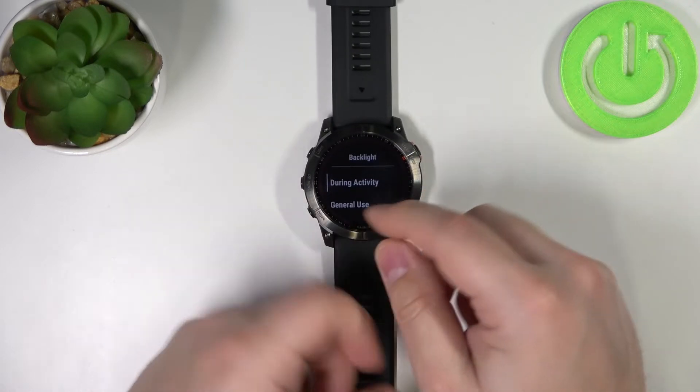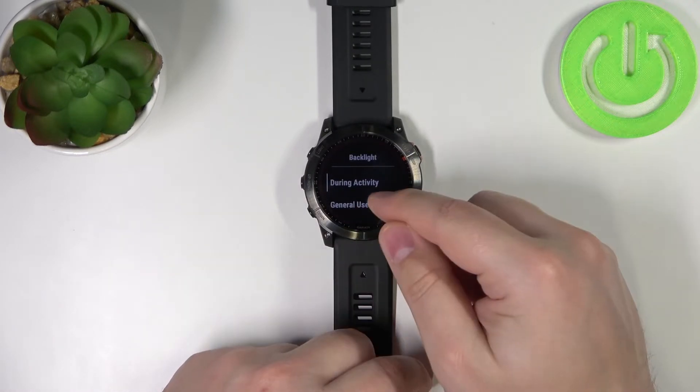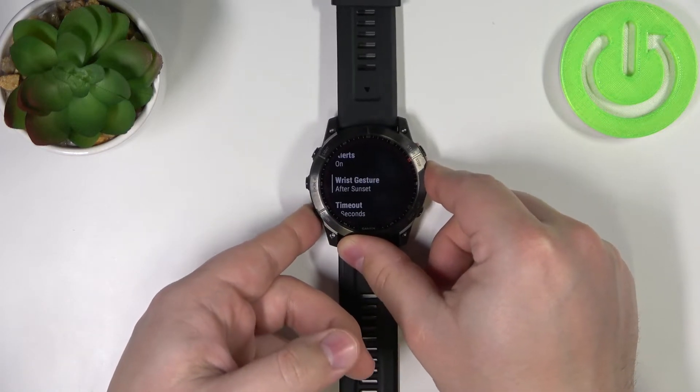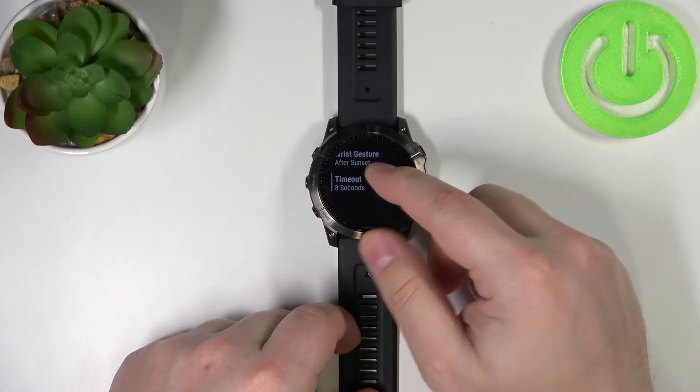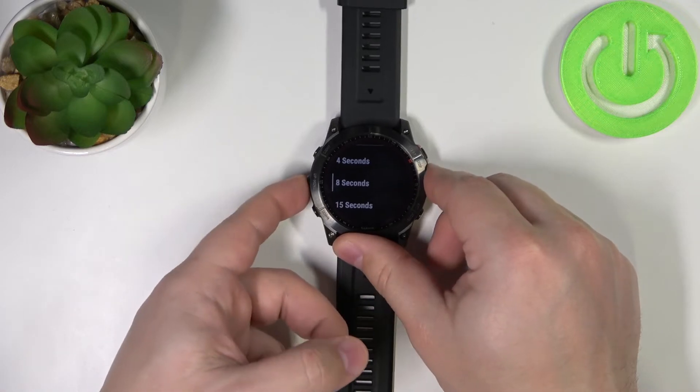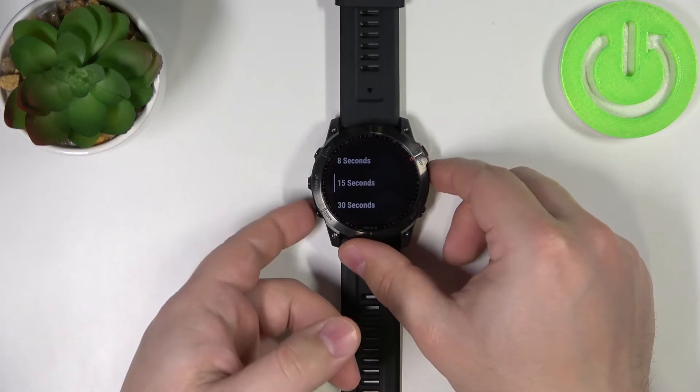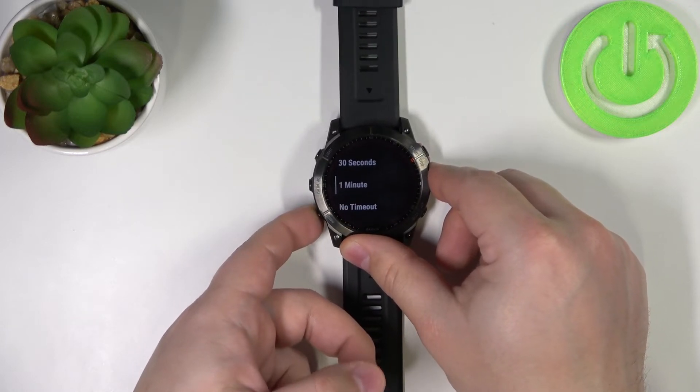First let's customize the timeout for during activity. Tap on during activity, scroll down and at the bottom you should have the timeout. Tap on it and here you can select 4 seconds, 8 seconds, 15 seconds, 30 seconds, 1 minute, or no timeout.